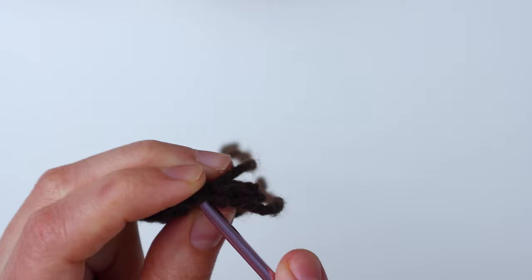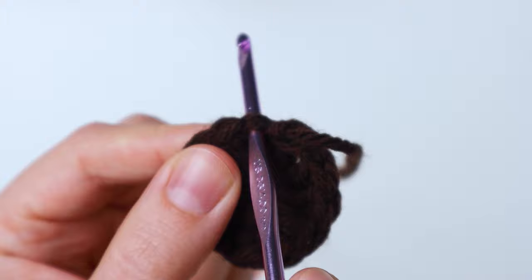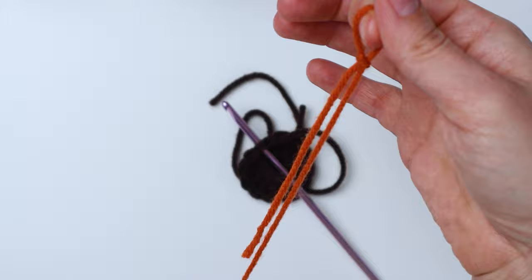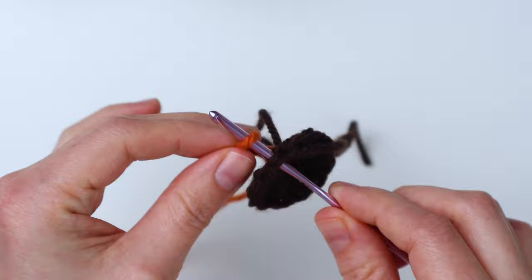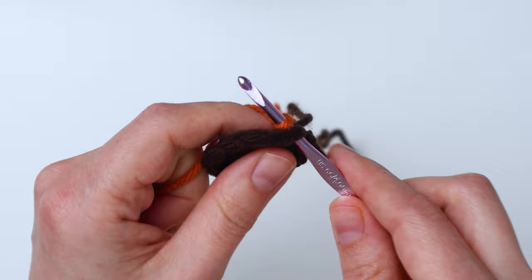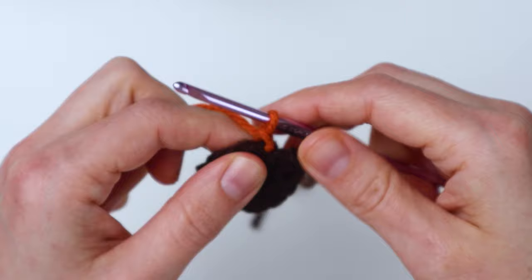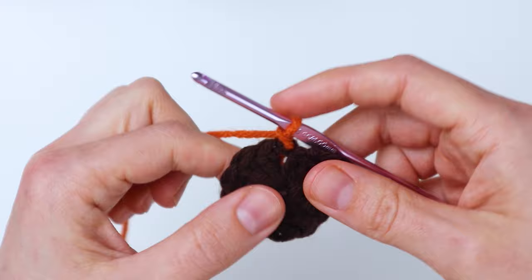To attach the yarn, I like to just insert my hook into that same stitch where we just finished off the round. Grab your next color of yarn and make a slip knot — wrap it around and bring the loop through and pull to tighten it up. Now just attach it to your crochet hook by sliding it right onto the end and tightening it up. Then yarn over and pull through to make your first chain. That's how I like to attach it. So now we've chained one and we're going to chain one more time — we need to do a chain two.